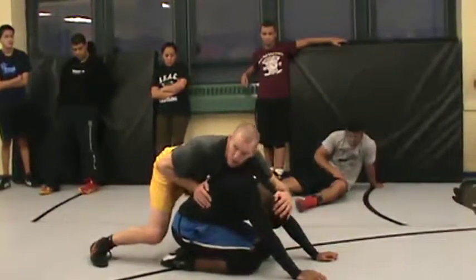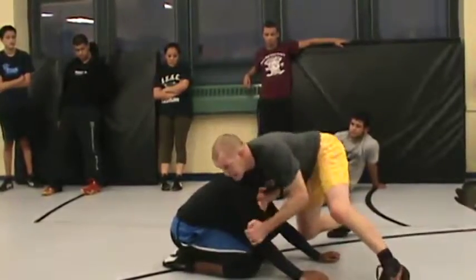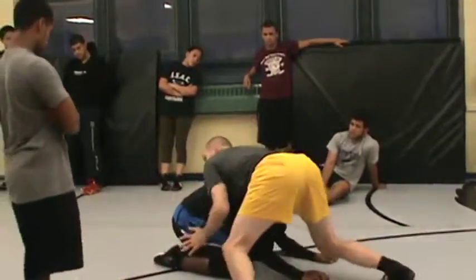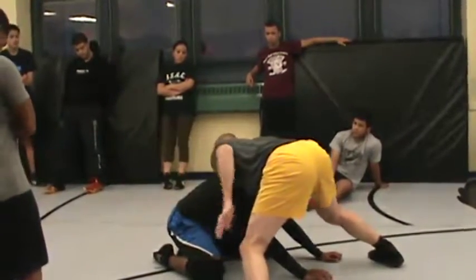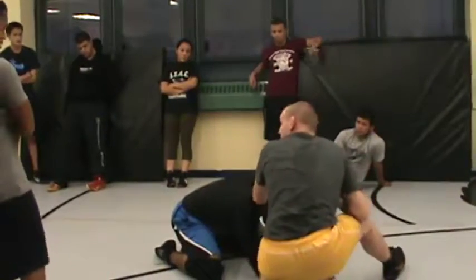As I come in front, what am I doing right away? Stuffing the head. Hand comes across, block, I switch direction. Hands where? Stuffing the head. Now watch, as I come around and I switch, watch what my white hand does. Goes where? Goes back to the head.